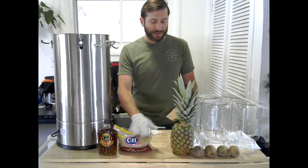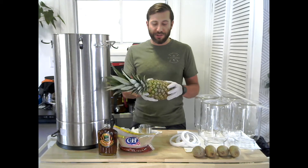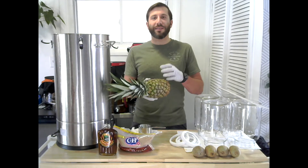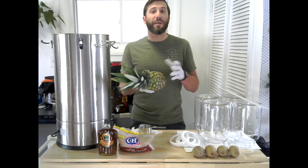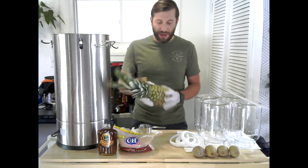Coming up next is pineapple. You might have heard of tepache, which is a fermented drink from Mexico — they actually use the skins of the pineapple and let that ferment. This will be a little bit similar to that. I've heard people refer to it as kombucha where they use the sugar within the pineapple for the primary fermentation.